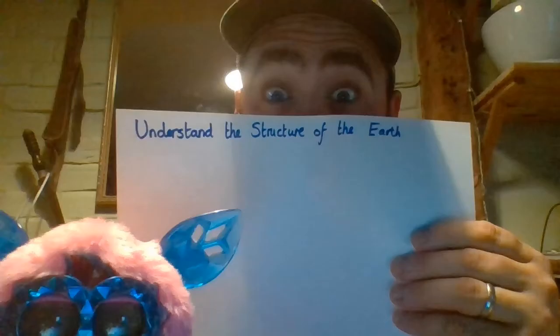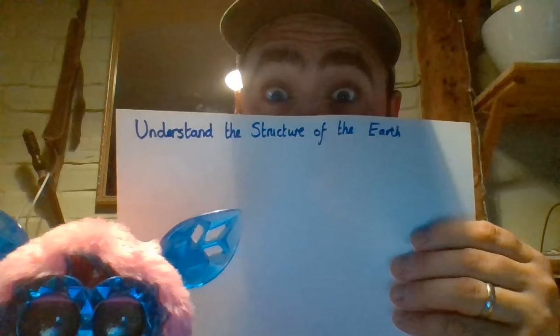Now the kind of bricks that you're going to need — ideally you want these two by four bricks like that. And if you can, you're also going to need some two by two bricks. Okay, let's begin. So everybody today, as well as doing a STEM challenge, we are also understanding the structure of the Earth.